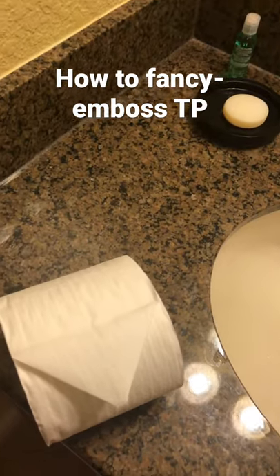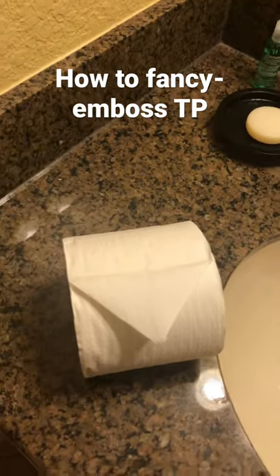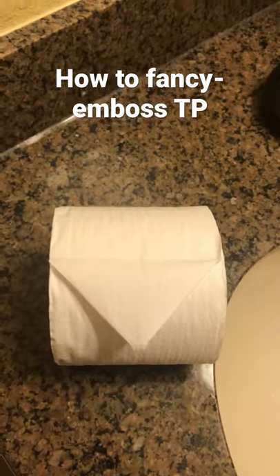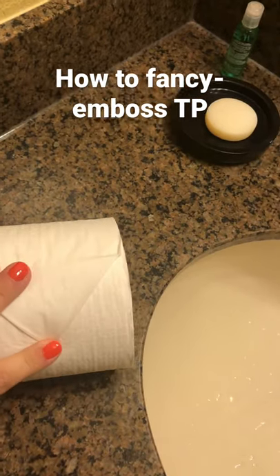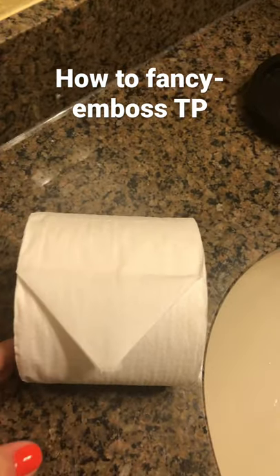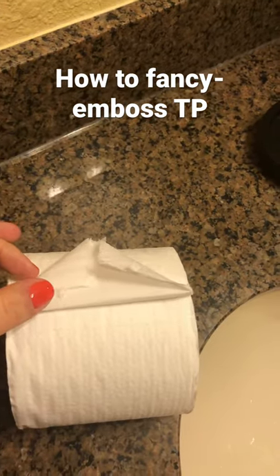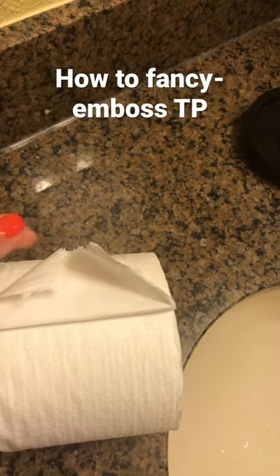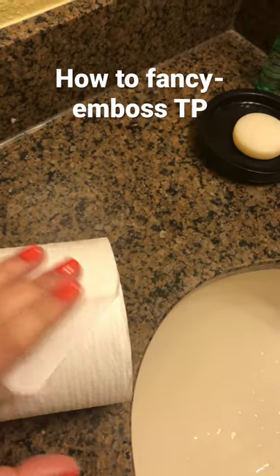I am at Bonnet Creek Resort. I have heard about this in the past but I was fascinated by this embossing on the toilet paper, and I'm gonna show you how to do it. It's not embossed right now obviously, but you fold the toilet paper into a point like this. Oh my gosh, this is just ridiculously easy.